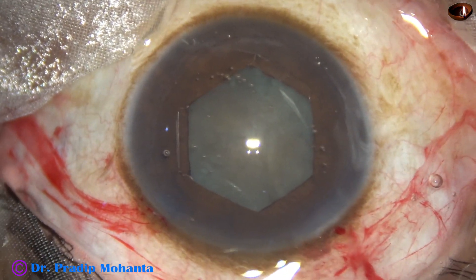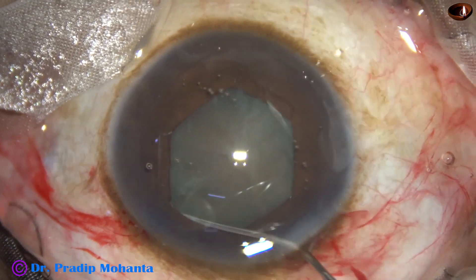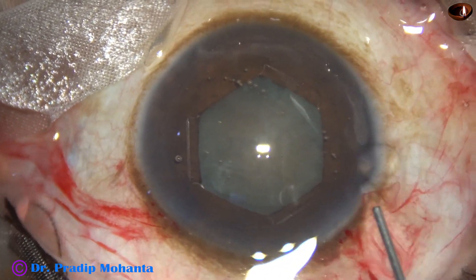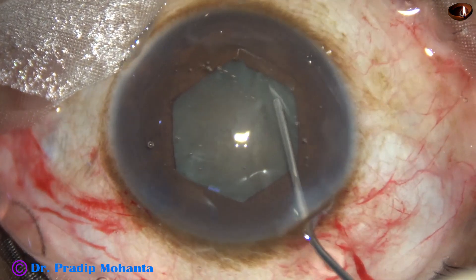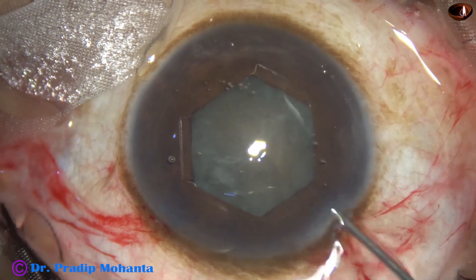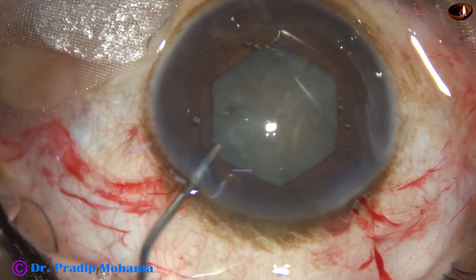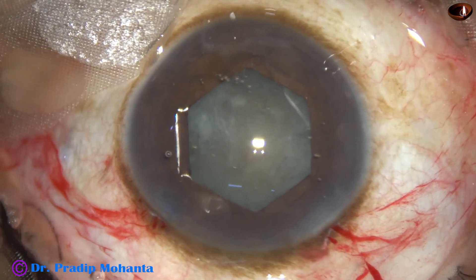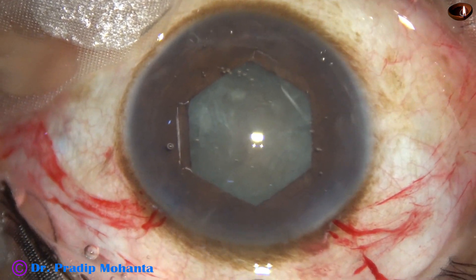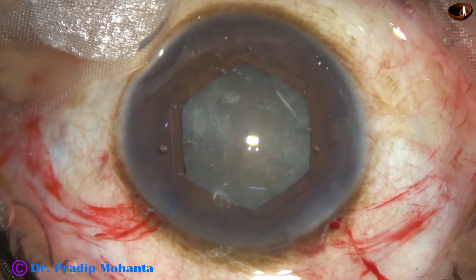Hydrodissection is now done. A very small amount of BSS is injected under the rhexis margin at multiple points. The nucleus is nudged and the nucleus rotates. Visco is again used to refill the anterior chamber.